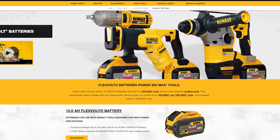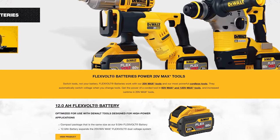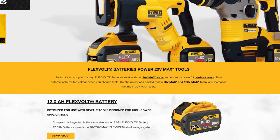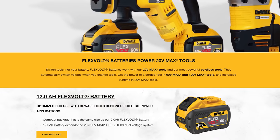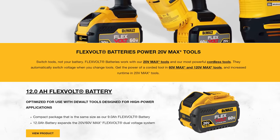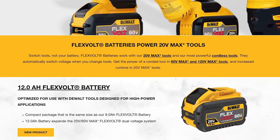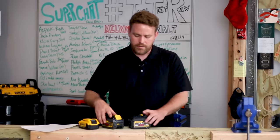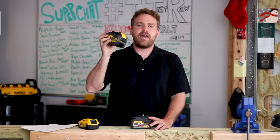This is from the DeWalt website: 'FlexVolt batteries power 20 volt max tools — switch tools, not your battery. FlexVolt batteries work with our 20 volt max tools and our most powerful cordless tools. They automatically switch voltage when you change tools. Get the power of a corded tool in 60 volt max and 120 volt max tools, and increased run time in 20 volt max tools.'